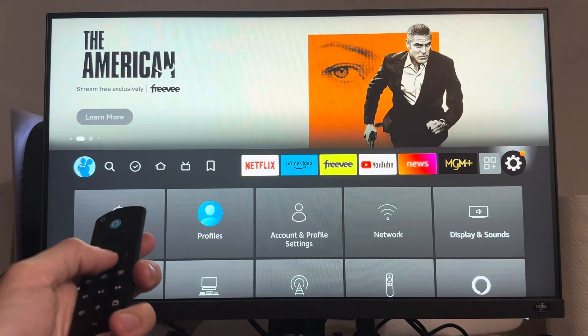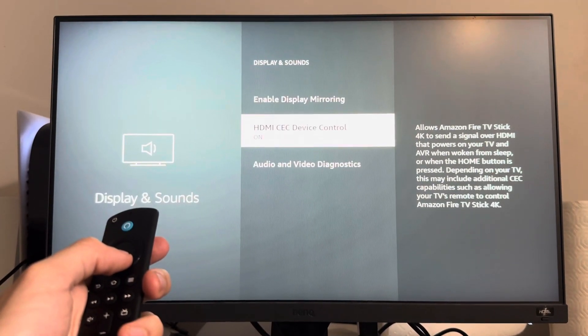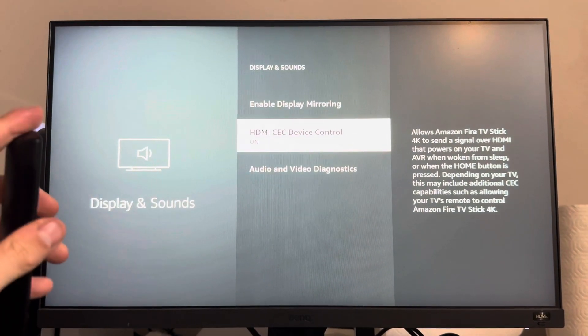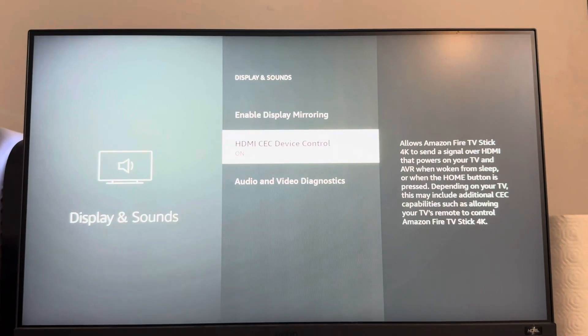So what you guys need to do in order to do this is go to Settings, go over to Display and Sounds, and then scroll down to HDMI CEC Device Control. It powers on your TV when you're woken from sleep or you press the home button on your controller as well. It also depends on the TV you're using, but I recommend having this on.